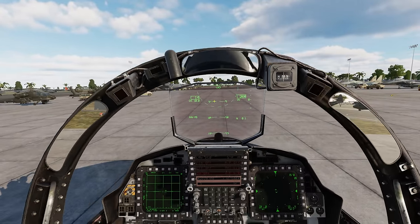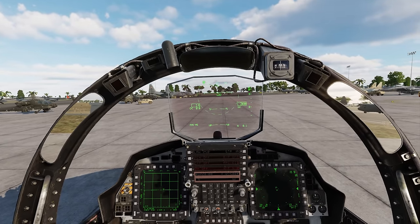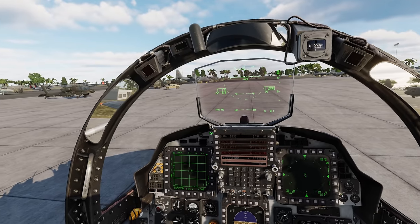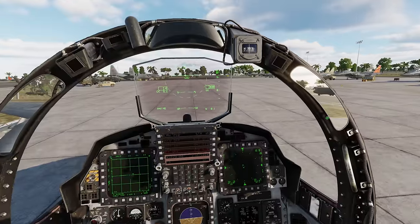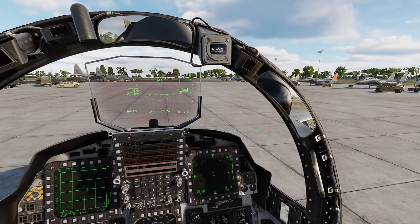Looking up here, we have adjustable mirrors. You can actually set your mirrors up exactly how you want them — have them point towards you. All three of them, you can change the angle on all three of them. Very cool, lots of detail so far.